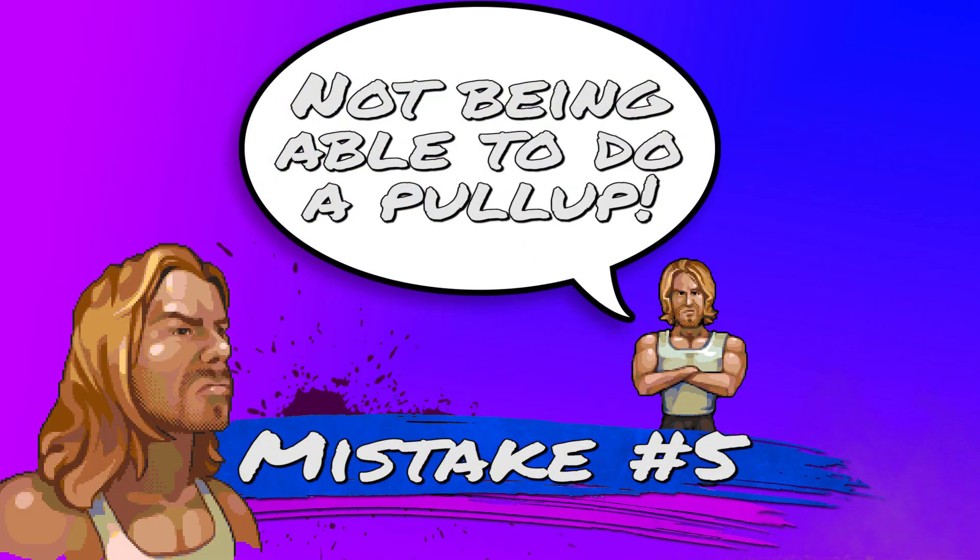Mistake number five: not being able to complete a pull-up. As many of you know, pull-ups are not an easy exercise. Think about it — you're pulling up your whole body with each repetition, and some bodies are bigger than others, which makes pull-ups much harder for some people.